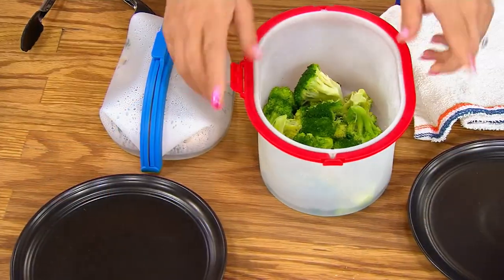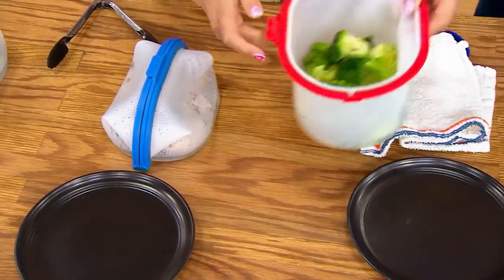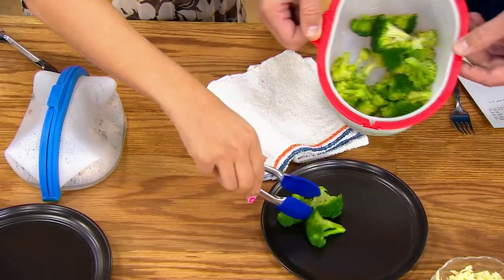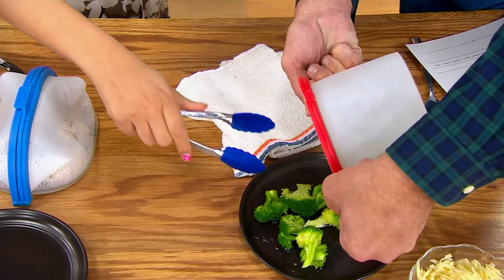You put eight ounces of veggies or protein or shrimp. I'm going to turn these out for you. Look how tender these are — thank you so much — because it's got that juice at the bottom. So just watch out.